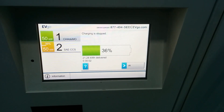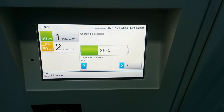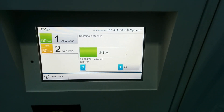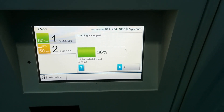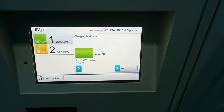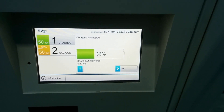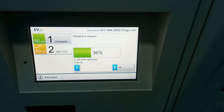30 minutes is up, and this is pretty much what I expected. It delivered just over 21 kilowatt-hours in 30 minutes. So even on a 125-amp charger, you're still looking at over 40 kilowatt-hours delivered in an hour — an average rate of about 40 kilowatts. That's kind of what I've come to expect.